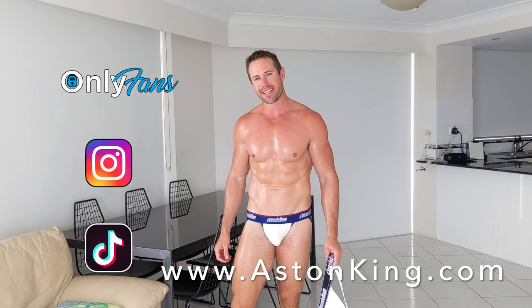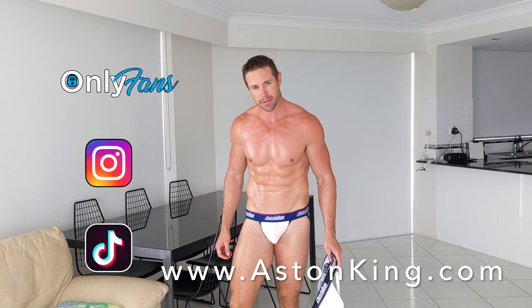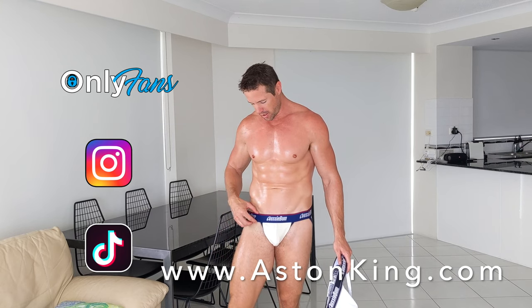Hello, my name is Aston from AstonKing.com and in this video I'm reviewing two jockstraps by Aussie Bum. The first one is this one that I'm wearing here and the second one is this really nice white one. So we'll start with the one I'm wearing.